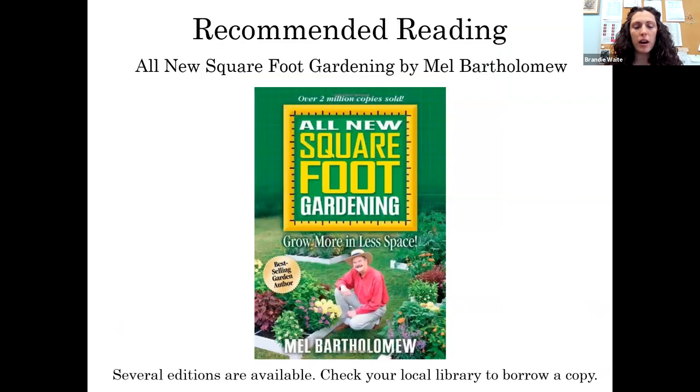I wanted to start with a couple of books I highly recommend if you're going to get into raised bed gardening. The first is the Square Foot Gardening method by Mel Bartholomew. He is the founder of the square foot gardening method. There are several versions and editions of his book available. The Nyoga library system has several different copies, so I'd highly recommend checking one out.